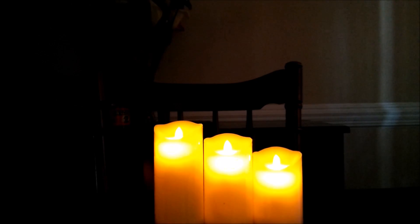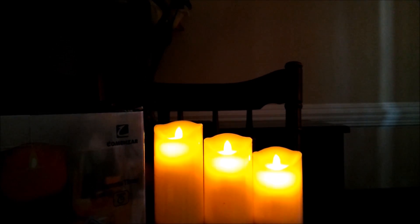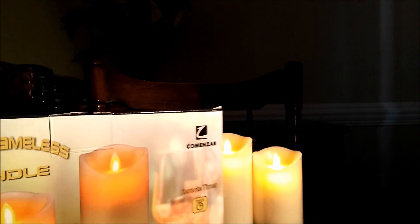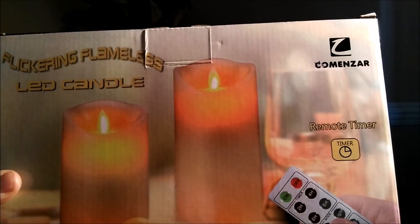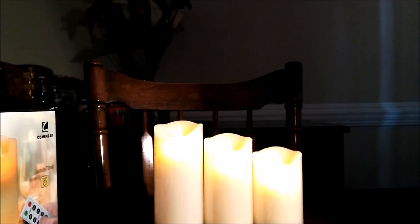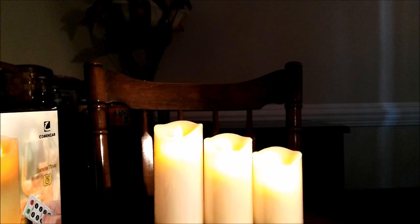That's pretty much it, guys. That is the flickering flameless LED candle set. Again, this was sent to me by Komen Zar. It's a really cool product, and as I said, if you want to decorate your house or have the appearance of actual candles with fire, this may be a good option for you. Down below I'll include a link to where you can check this out — I believe it's going for between $20 and $25, so I think it's a really good buy. If you guys have any questions, please leave them below. Talk to you soon!